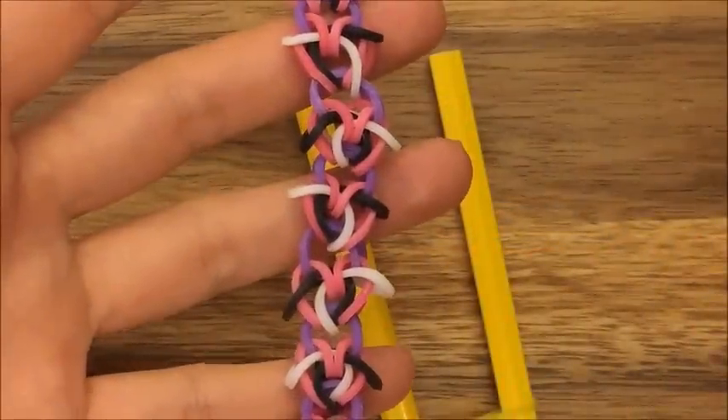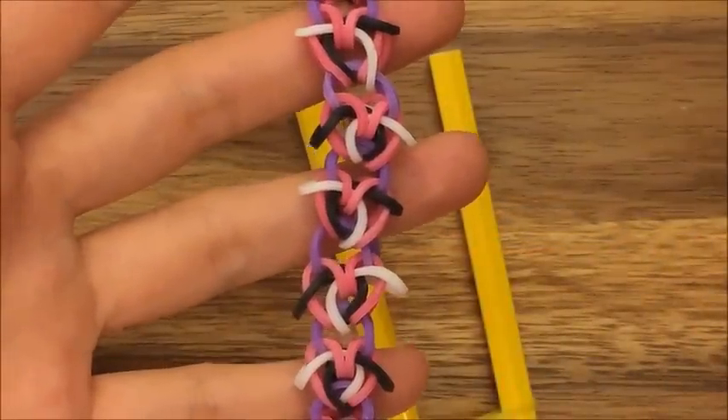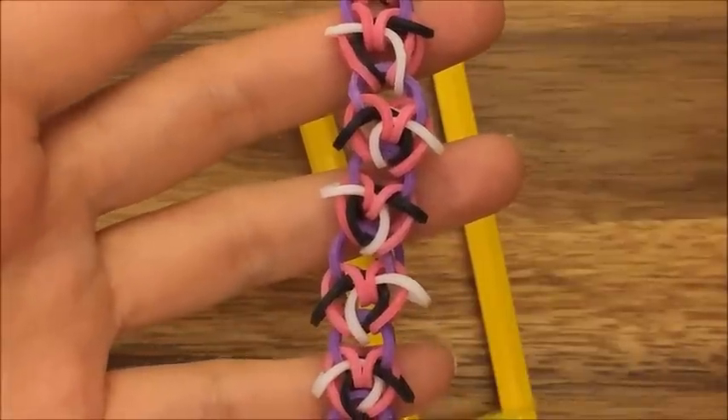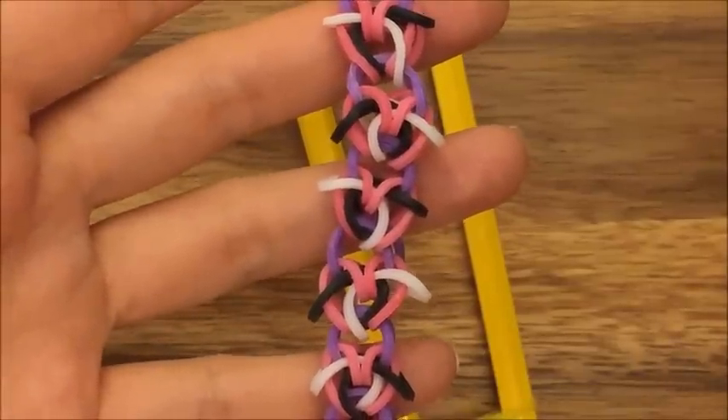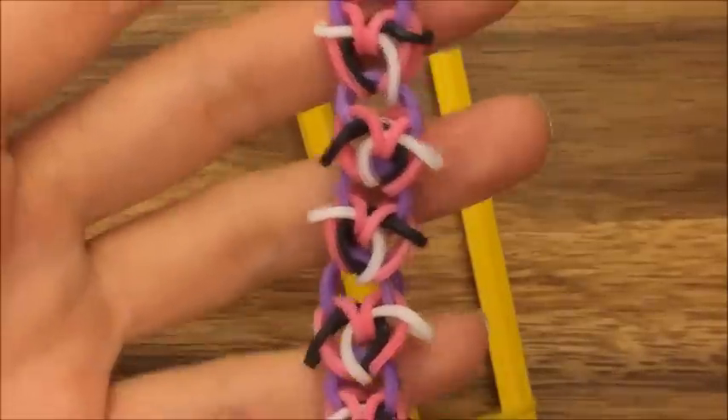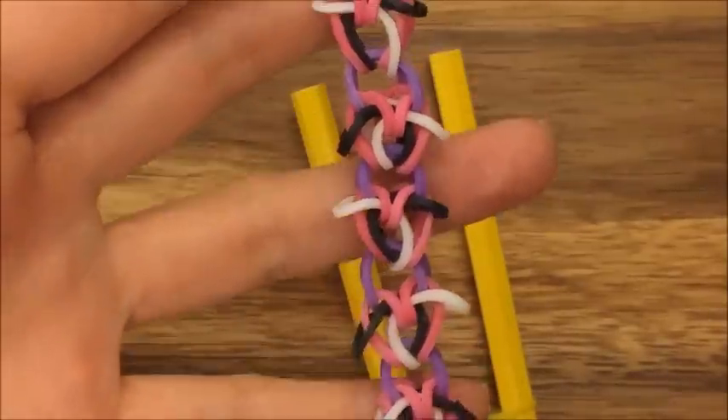Hi, this is Reena from TheCheeseThief.com and today I'm going to do a tutorial on how to make this bracelet. This is called Happy Feet and it was designed by Rainbow Loom SG on Instagram. I'll link her Instagram below — she has a lot of really cool designs and pictures, so let's get started.